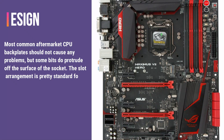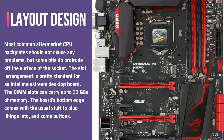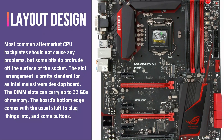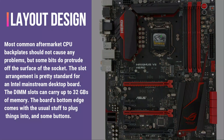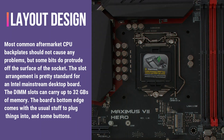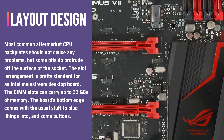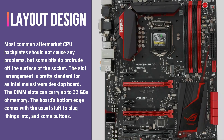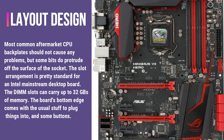Layout design. Most common aftermarket CPU backplates should not cause any problems, but some bits do protrude off the surface of the socket. The slot arrangement is pretty standard for an Intel mainstream desktop board. The DIMM slots can carry up to 32 GB of memory. The board's bottom edge comes with the usual stuff to plug things into, and some buttons.